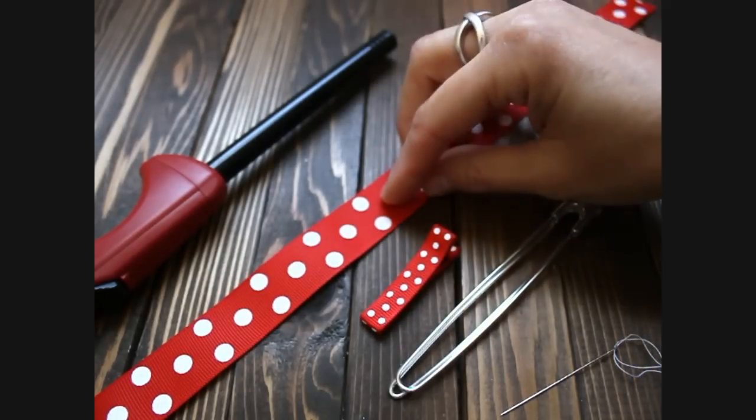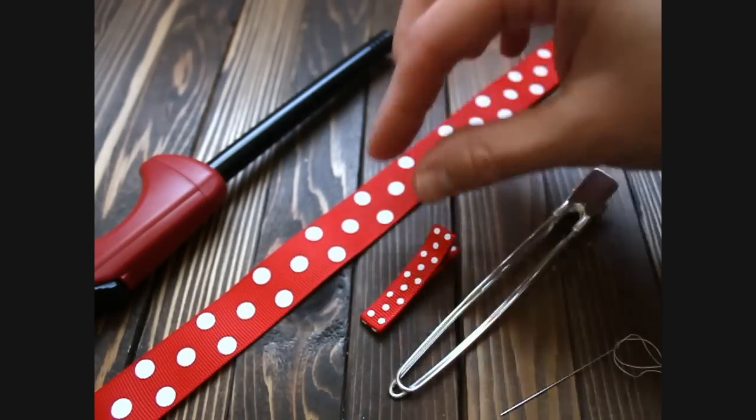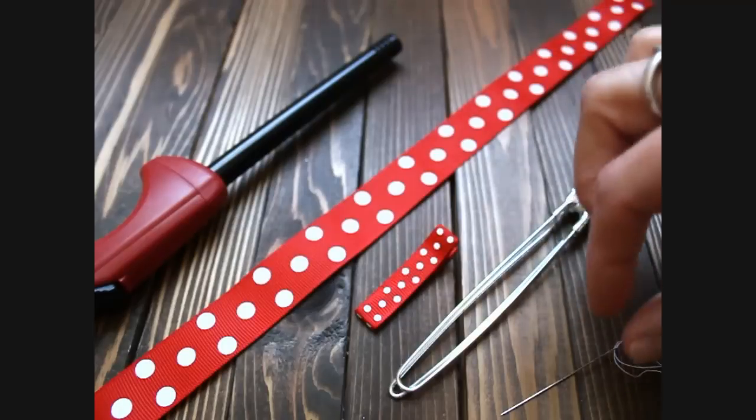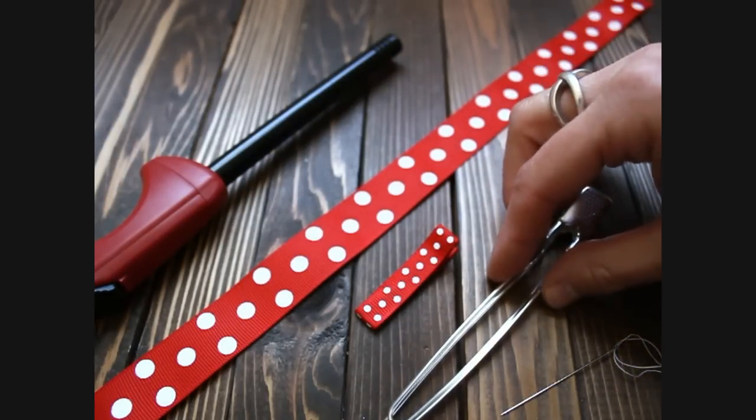You will need 21½ inches of 7/8 inch ribbon, a lined alligator clip, a lighter, needle and thread, a measuring tape, hot glue, a jumbo clip, and scissors.